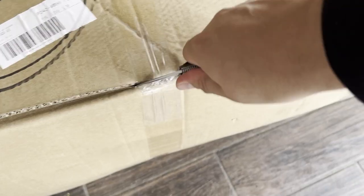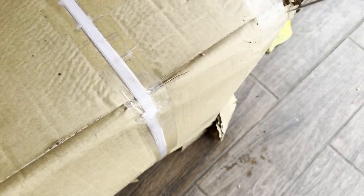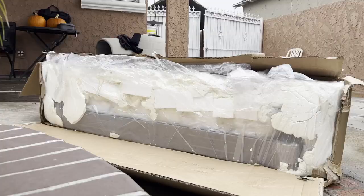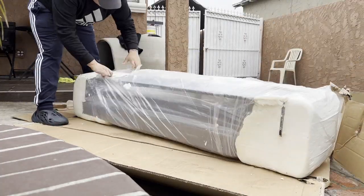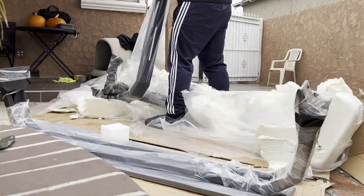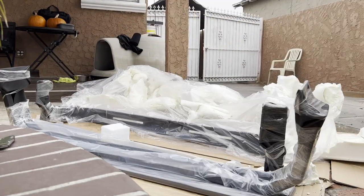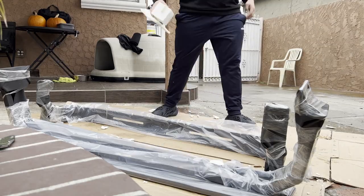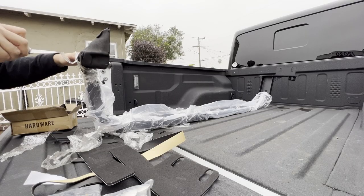First things first, we've got to open up the box. Got my trusty knife here, we're gonna get this all opened up — it is a pretty heavy box. Once you get it open you're gonna see all this packaging; it's really nicely packaged with injected styrofoam molded to the actual half rack. Make sure you have a big open space because it is gonna take up a lot of space on the ground.